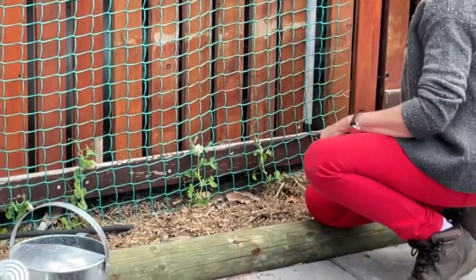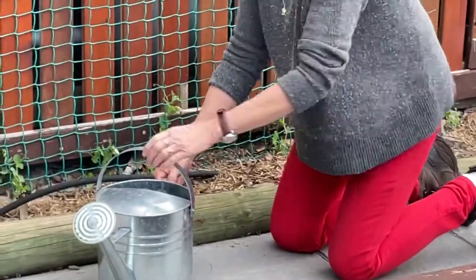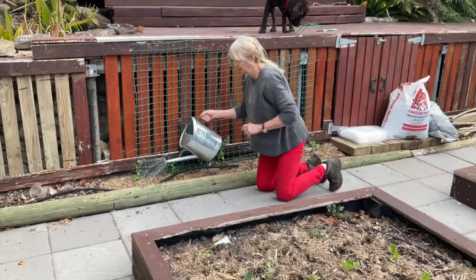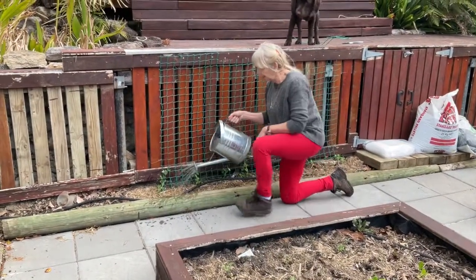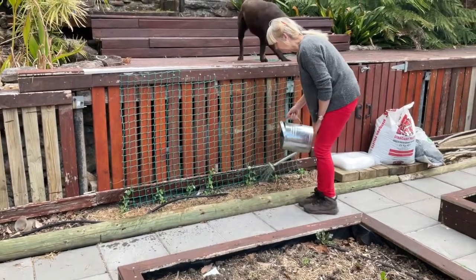Now because they're brand new it's been a bit of a hot day, this one's already looking a bit sick so I'm going to give them a drink and try and keep them happy so that soon I get some beautiful peas to cook with.